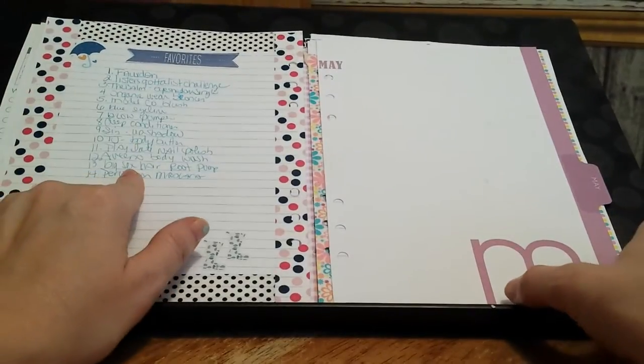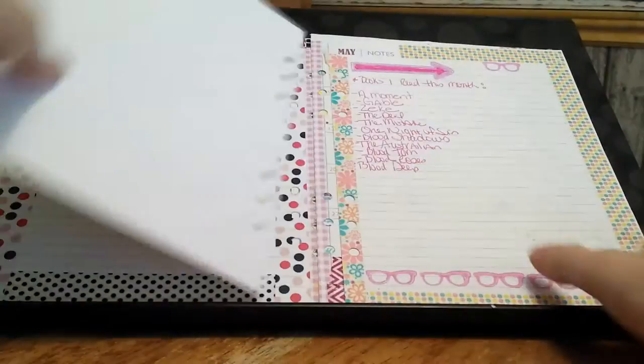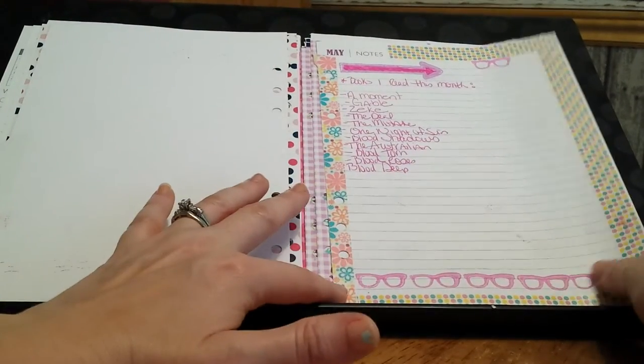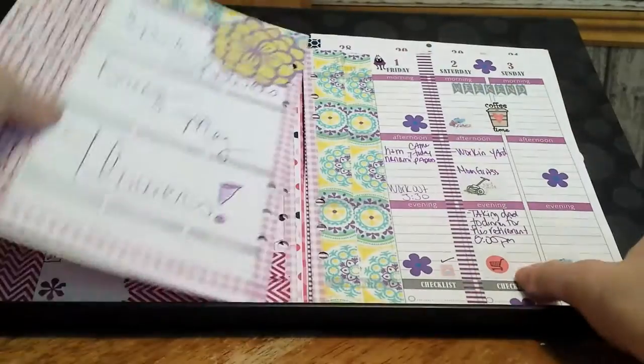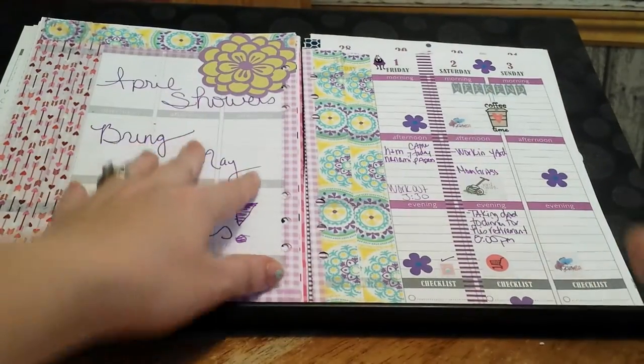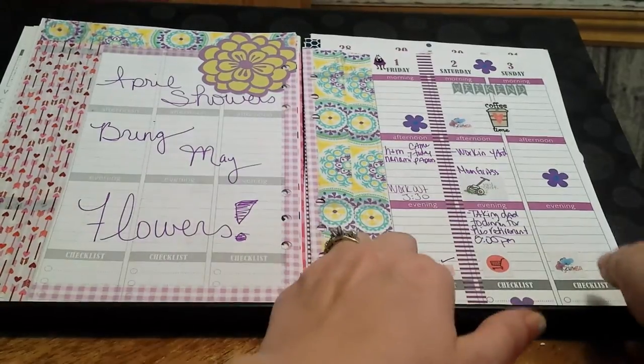I try to fill in some places but I just can't. Another favorites page and then this is May — this was the last month of my spiral bound. Some more Zumba tracking. Here's another blank spot and I tried to decorate it up a little bit — that didn't go that well.